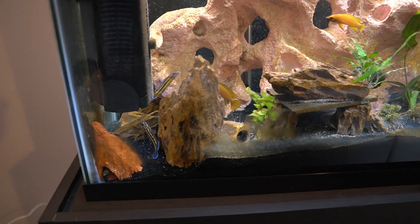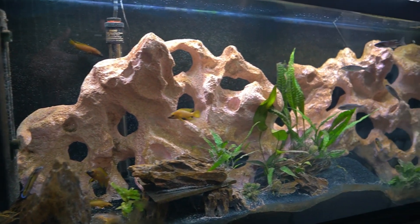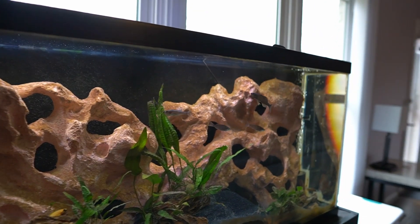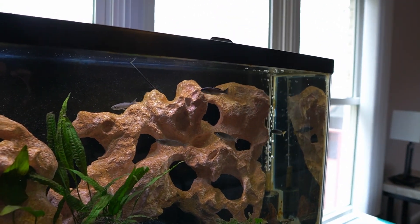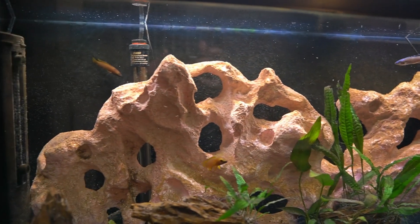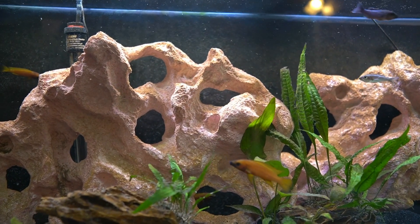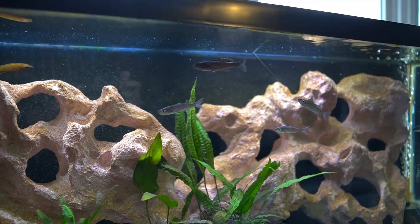The reason I went with a Lake Tanganyikan setup for this 55 gallon is the space — there's a little walkway and I didn't want to block it with too large a tank. With Lake Tanganyikan cichlids, the species you see here are all dwarf species — this is as large as they're going to get. They're all adults in here except for that one juvenile, so they make a great fish for a tank that's not very wide but provides enough water and space for them to swim around.